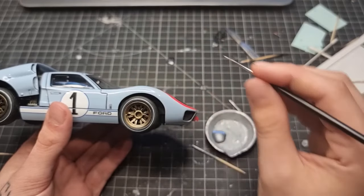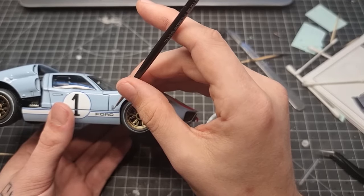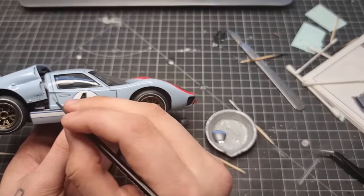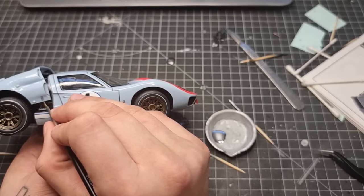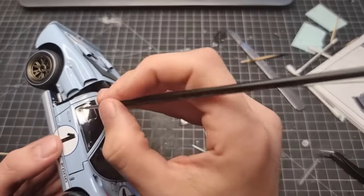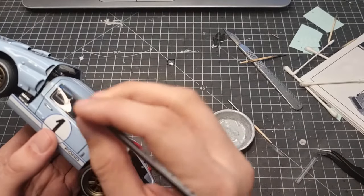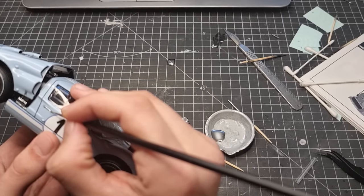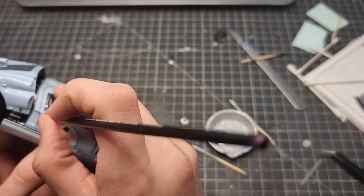We're almost at the end now. All that was left was to go around the outside and paint the clips, door handles and side markers using the Molotov Liquid Chrome. The reason I left this till the very end is that the Molotov chrome takes a while to dry properly — if you're handling it, it's going to stick on your thumbs, you're going to leave fingerprints everywhere and you can dull it. So we left this to the very last.